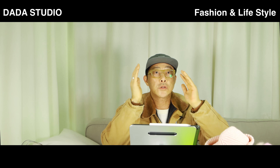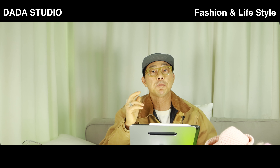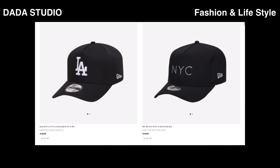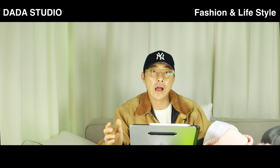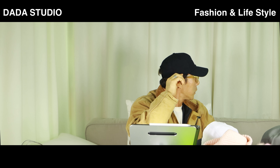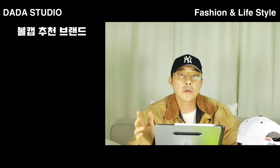다음은 대두. 머리가 클 경우 모자 깊이가 깊어야 머리를 모자로 가릴 수 있잖아요. 서치해봤더니 뉴에라 K프레임이 한국인 대두를 위해 기획되고 만들어진 모자라고 하더라고요. 뉴에라 사이트 서치칸에서 K프레임 치면 나오니까 마음에 드는 거 구매하면 돼요. 대두일 경우 볼캡을 살 때 모자 머리 부분이 딱딱한 것을 추천하고, 귀 바로 위까지 덮을 수 있는 모자를 추천해요.